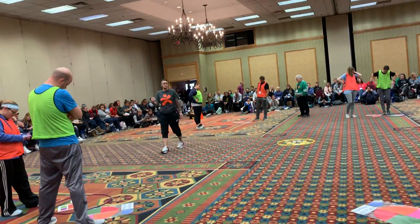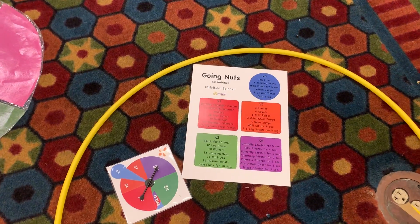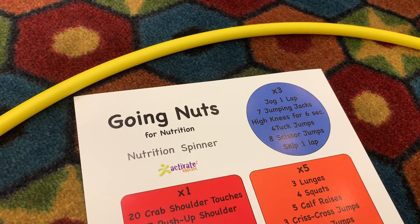The first one that's fun will choose exercise. For example, if this landed on blue, they would look at the blue circle and they have a choice of jog one lap, seven jumping jabs, so on and so forth.